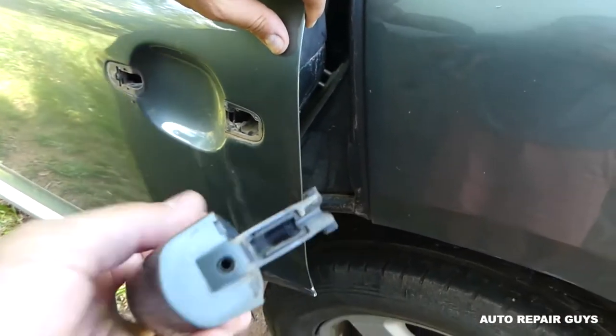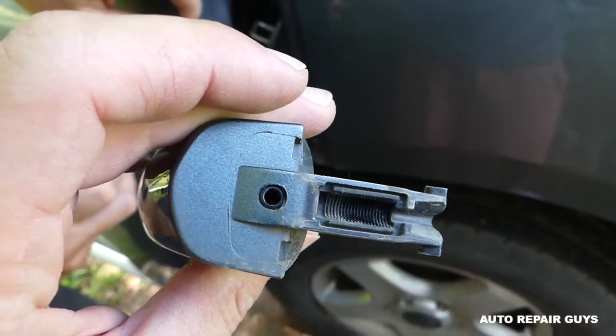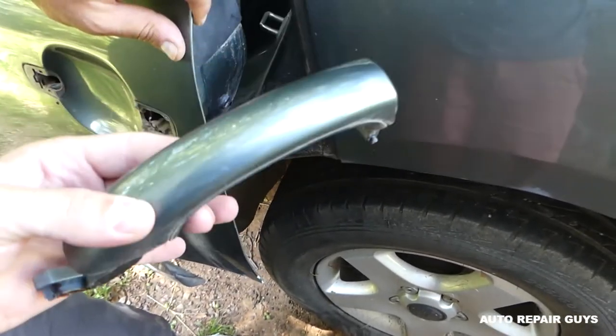You can see that's where the cable usually goes, and it's adjustable as well — you can pull it a little bit tighter or looser depending on how you want your door to open. Thank you guys for watching, please subscribe, and see you guys next time.